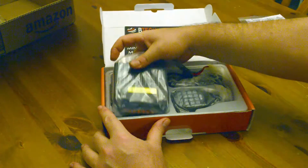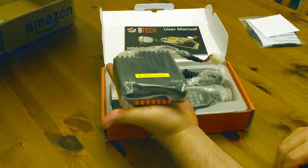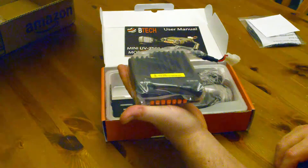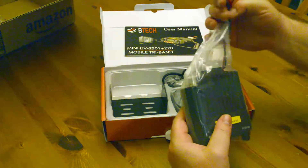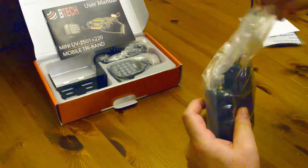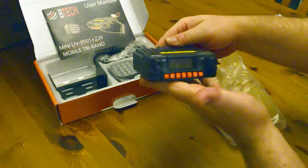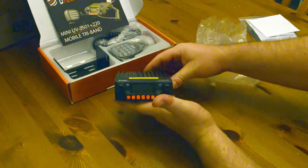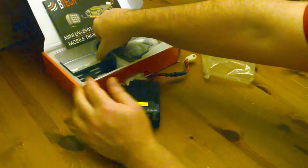You don't realize how small this radio is until you actually see it. I have average hands — maybe a little bigger — but this is a tiny little radio. In a minute we're going to lay this out on the table and put some HTs next to it. The display of the radio is actually the exact same size as the Baofeng HTs from what I hear, so we're going to hold these up against a couple of radios. This is probably one of the tiniest mobile radios you're going to find out there.